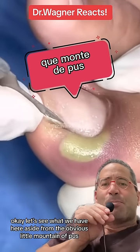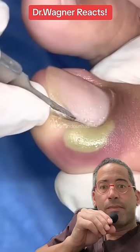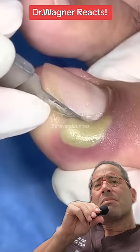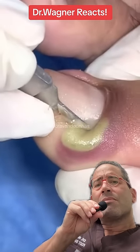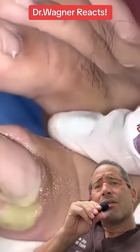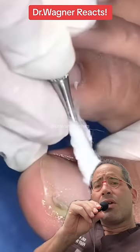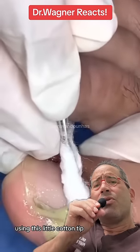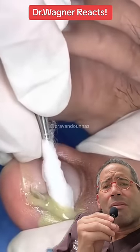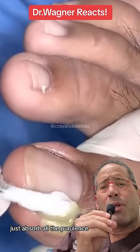Okay, let's see what we have here. Aside from the obvious little mountain of pus. Pop goes the weasel. Starting to drain. Using this little cotton tip, just absorb all the purulence.